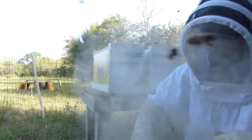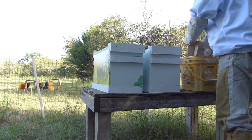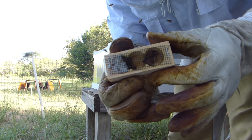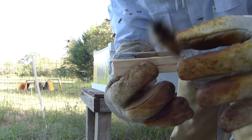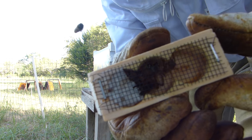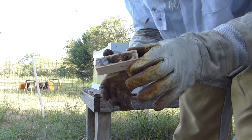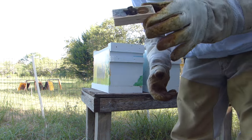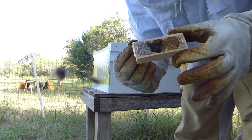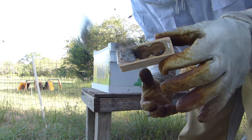Let's see what these queens look like. The queens come in these cages. That's an Italian queen with a blue mark on her back. I'm going to attempt to put her in one of these nukes. But before I put her in, I'm going to open the nuke and just go through it to see if there's any queen cells, because I need to take those out.